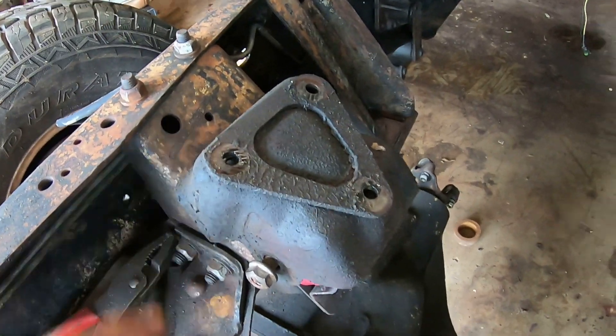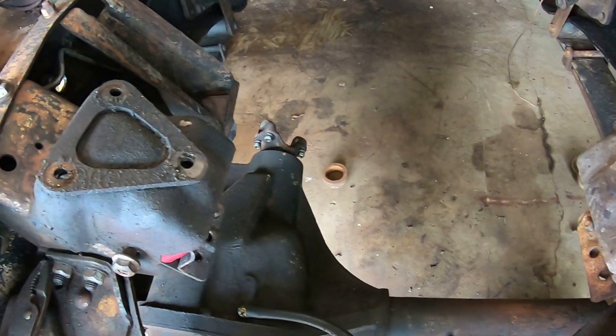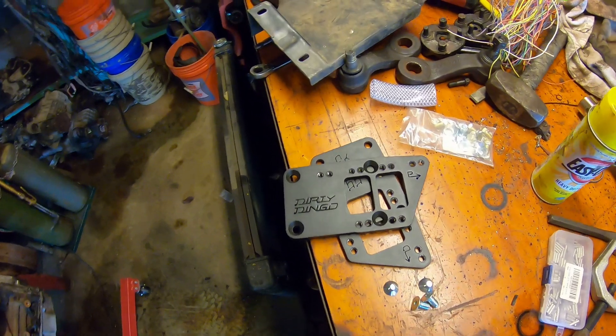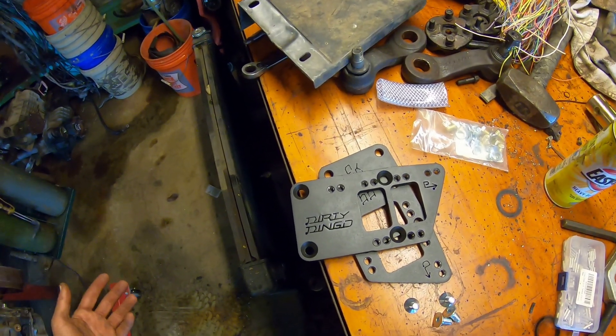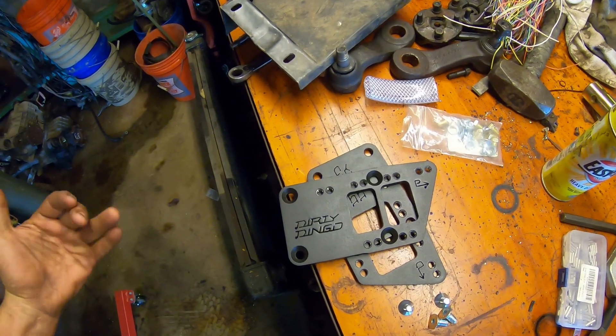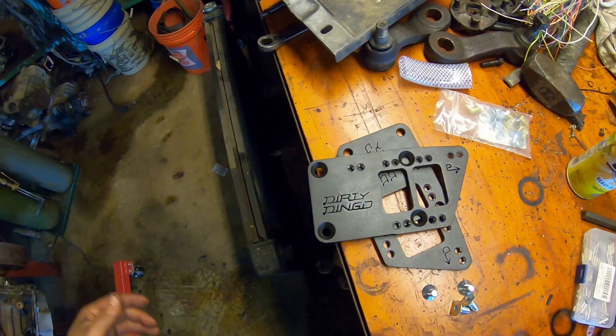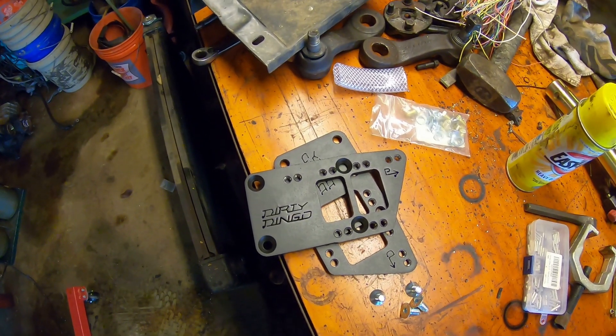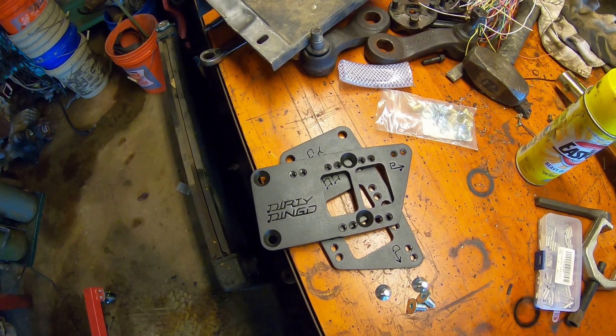I'm going to get these cleaned off in the parts washer, and then we'll get them bolted to the engine using the adapters I bought. I'm going to get my adapter plates bolted onto the engine and mount them in the factory location. I'm using the factory transmission — the Turbo 400 and the MP208 — so I just want my bell housing to bolt up just like it would have from the factory, so I don't have to do a bunch of cross members and other stuff.